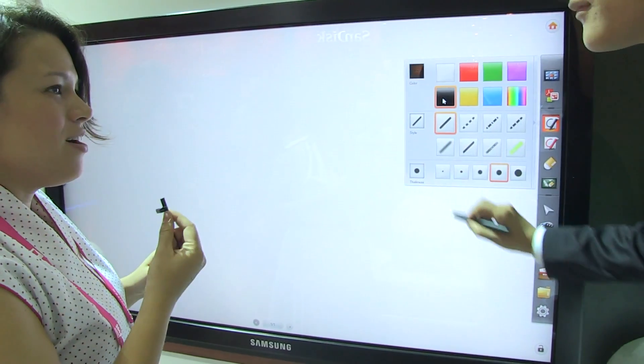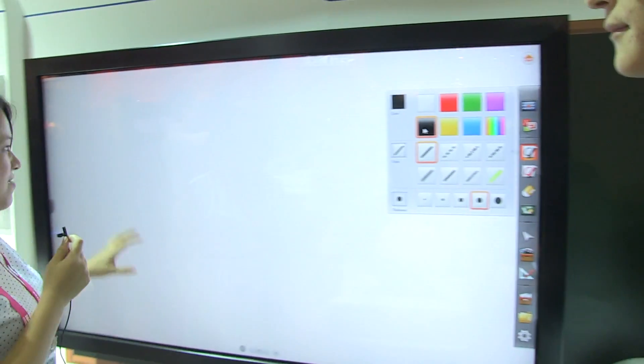So how many centimeters is this board? 65-inch display.